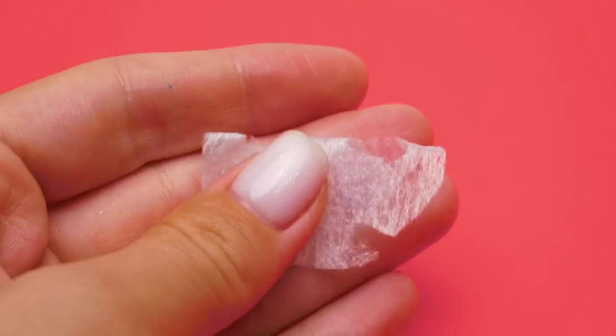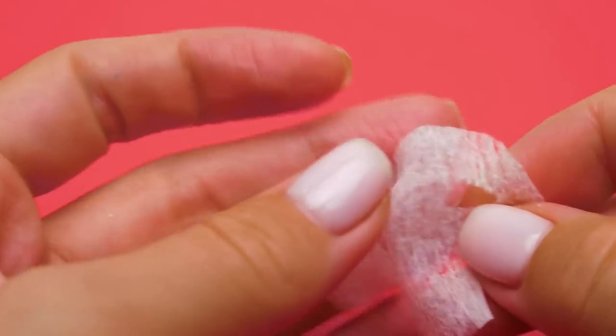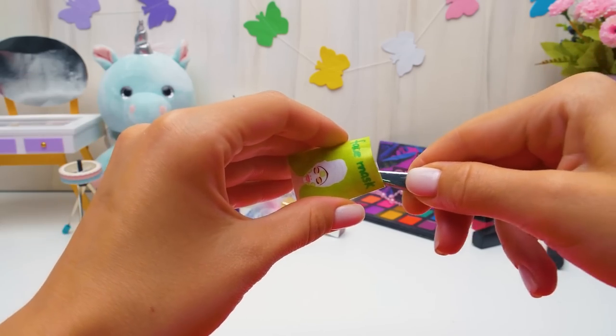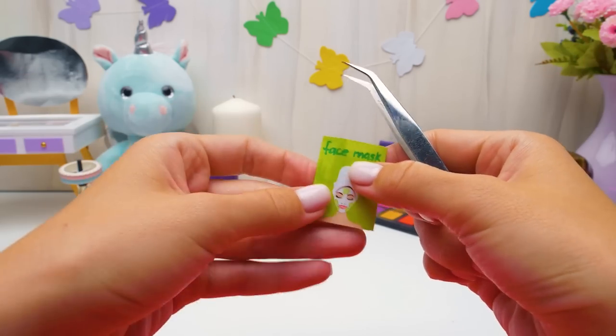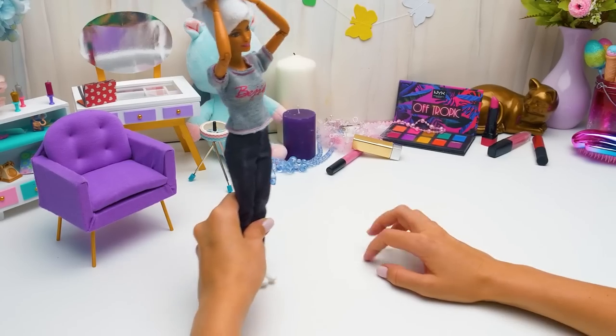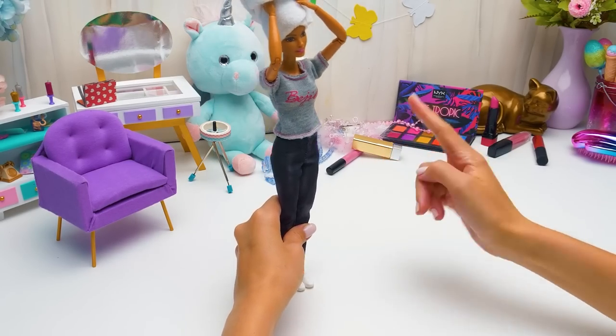It turned out very realistic, didn't it? A cool design package is a must, too! Awesome! This'll smoothen out the wrinkles and make your skin glow. Our Barbie can't wait to start her makeover!